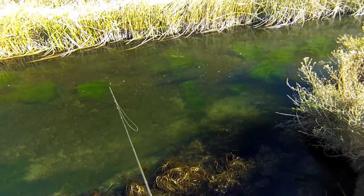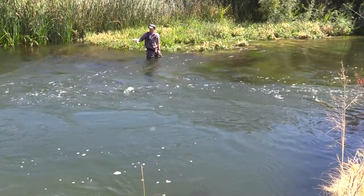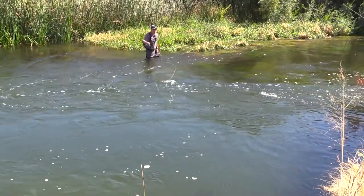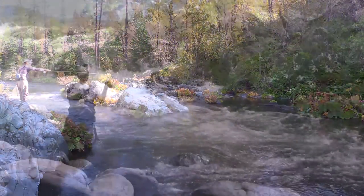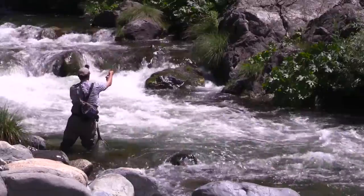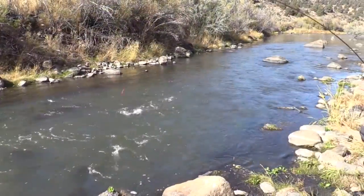From here we will take what we learned and then apply it on the water in a variety of conditions, covering strategies on how to target runs, deep pools, riffles, rapids, and pocket water.